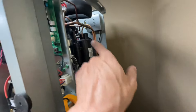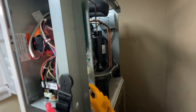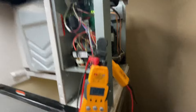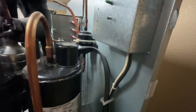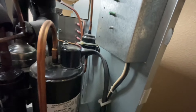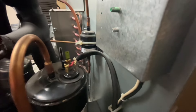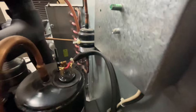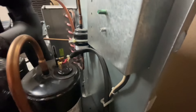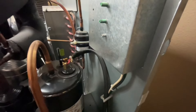Next step is to get back there, take the wires off the top of the compressor, and start testing my compressor. But first, we're gonna unplug the machine because we do not want to get electrocuted. The black cap comes off the compressor, and using needle nose pliers I'm just gonna pull the wires off the posts. Just remember what color goes where — black is common, red is run, and yellow is start.